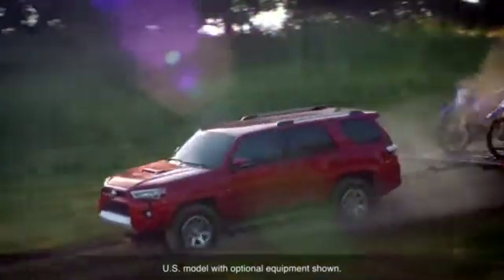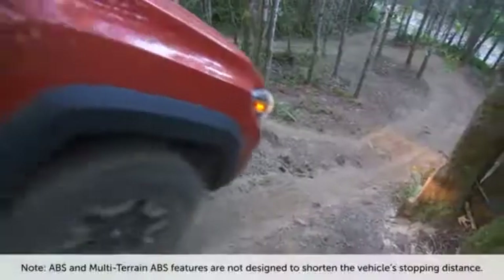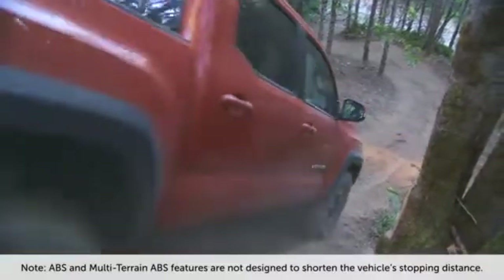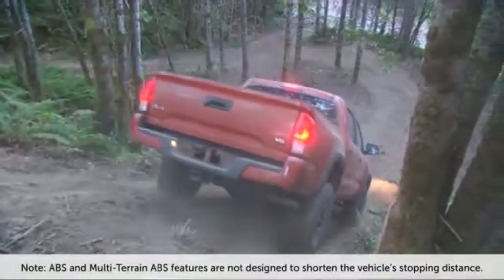It should be noted that the ABS and multi-terrain ABS features are not designed to shorten the vehicle stopping distance.